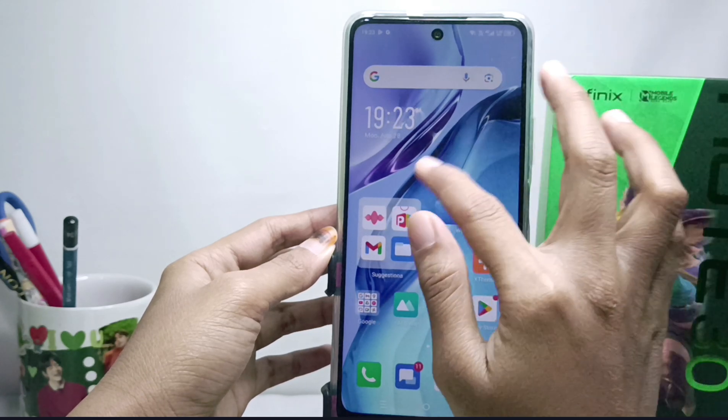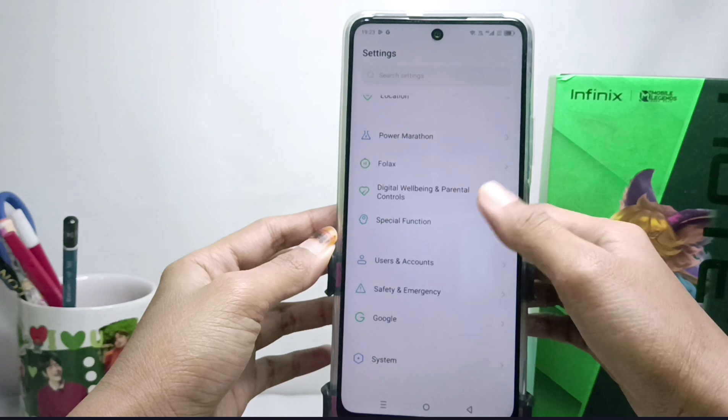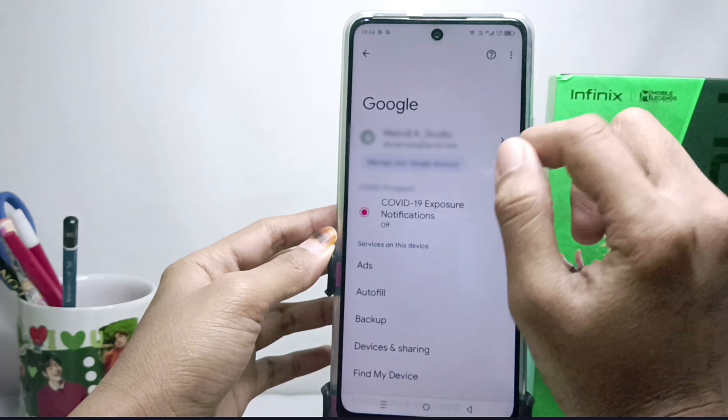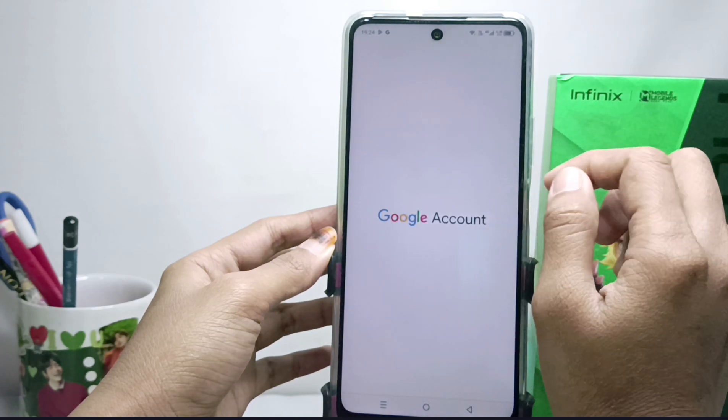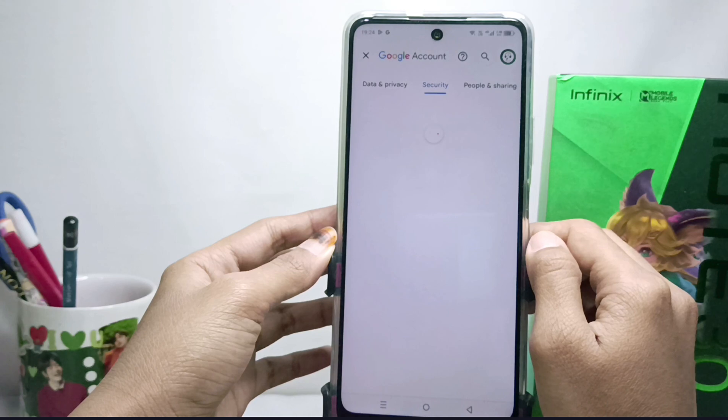First, please enter the Settings menu, then scroll down and select the Google option. Click on your Google account, then scroll sideways and select the Security option.